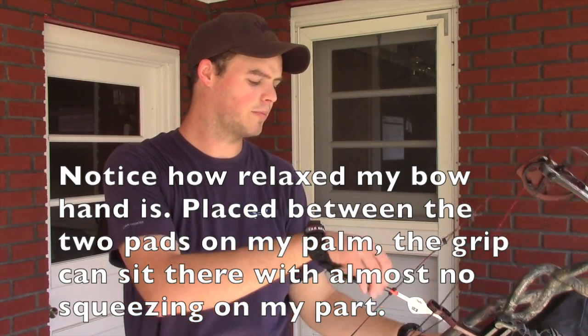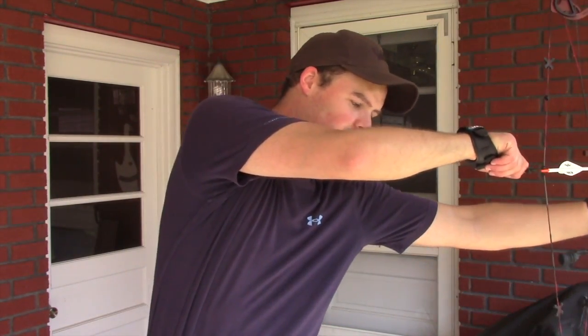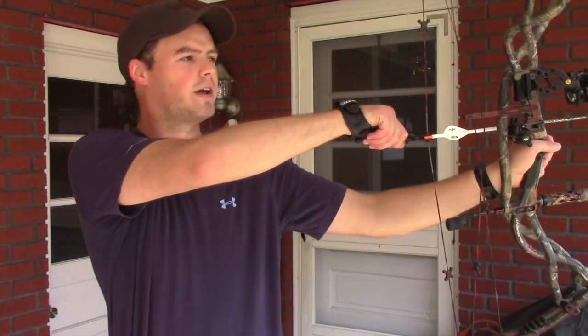You can have your other arm come in, and notice that I'm not really leaning into the draw or trying to fight it. It's pretty straightforward. So the second part is the anchor.